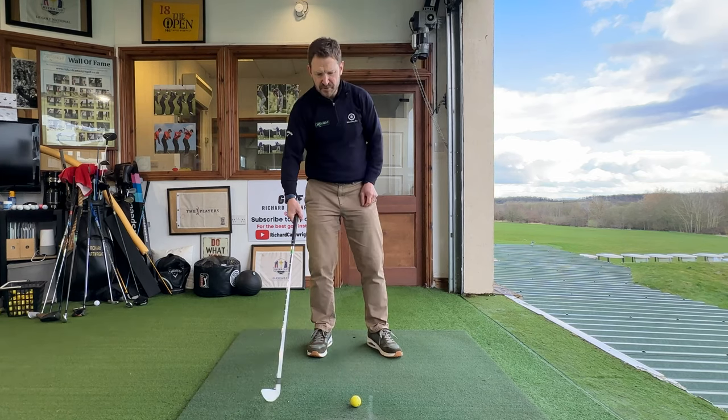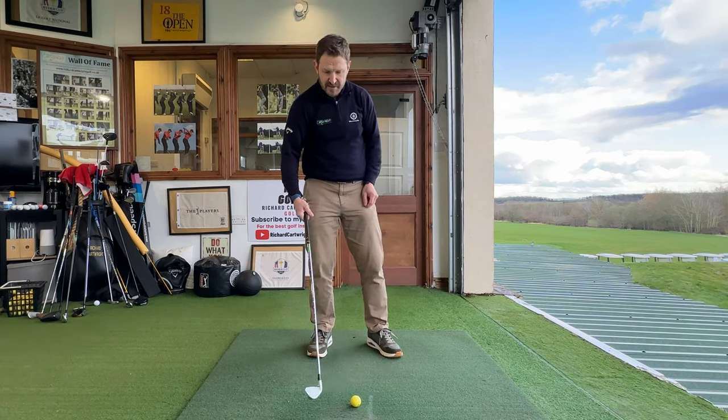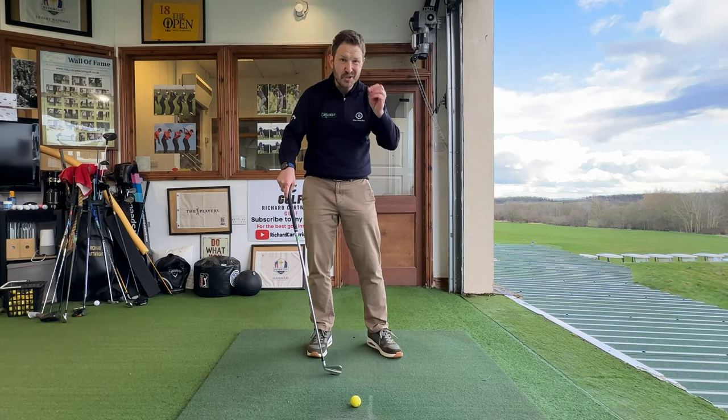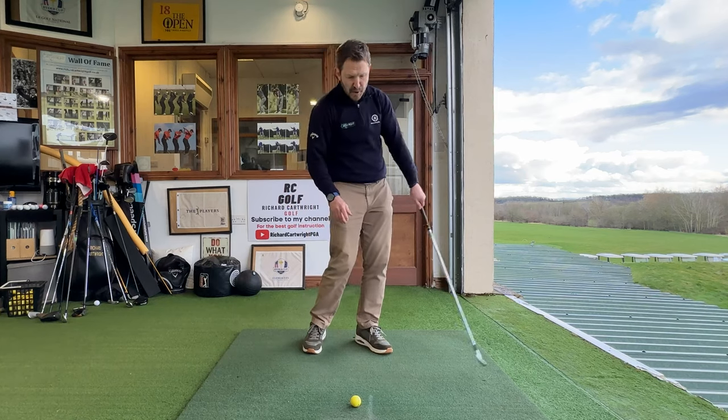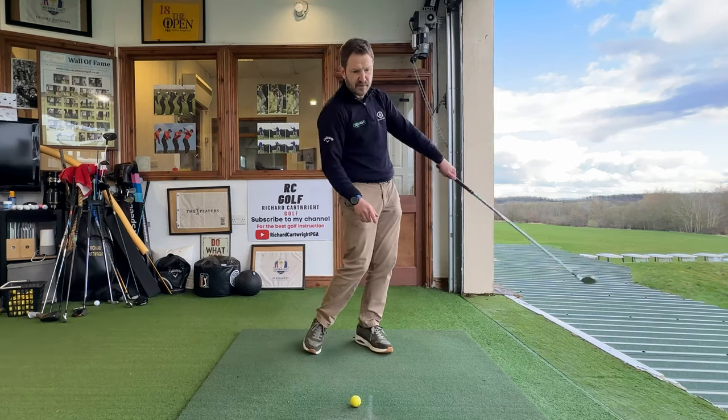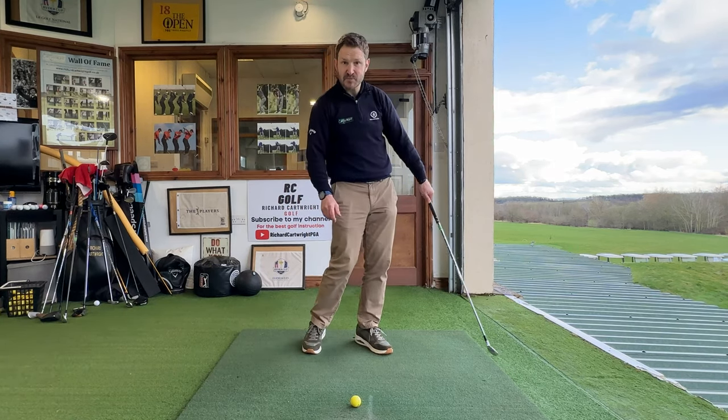We're not only going to struggle with the strike — we're also going to, even if we do hit it well, pop that ball up in the air and it's just not going to go quite as far. So first reason — massive reason — is loft control. Keep that handle moving through to make sure the loft is where it should be.